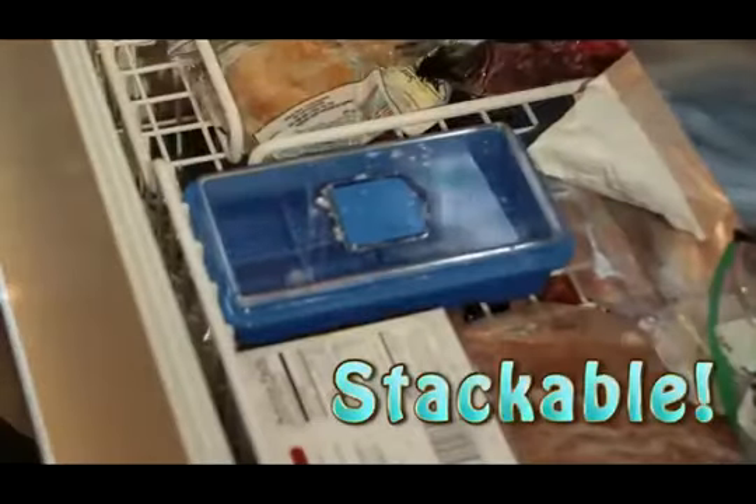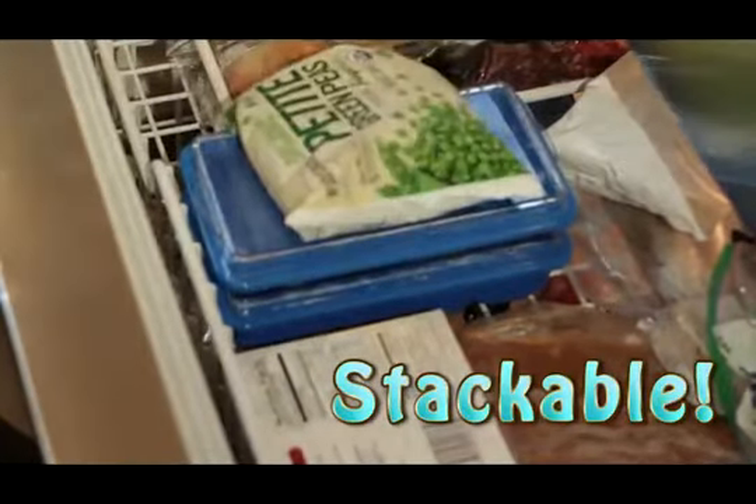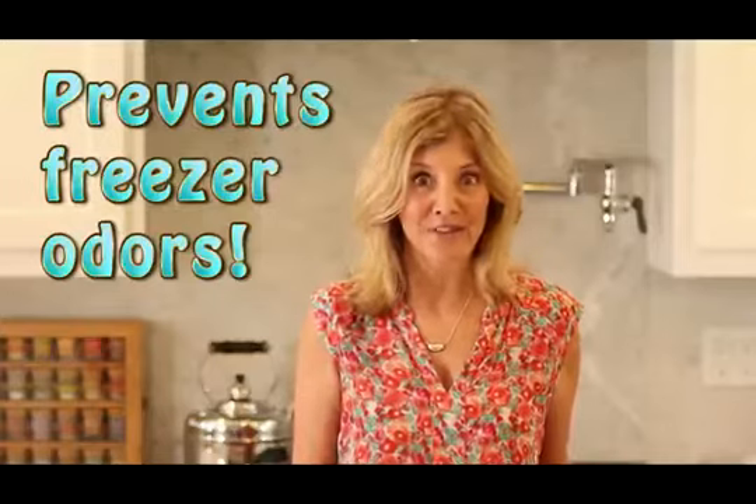And here's a neat thing — it stacks in the freezer. I can even put food on top of it. As a bonus, it also keeps freezer odors out of the ice cubes.